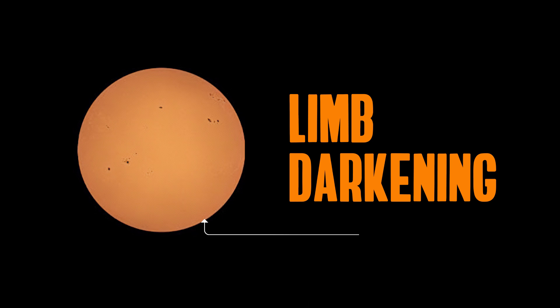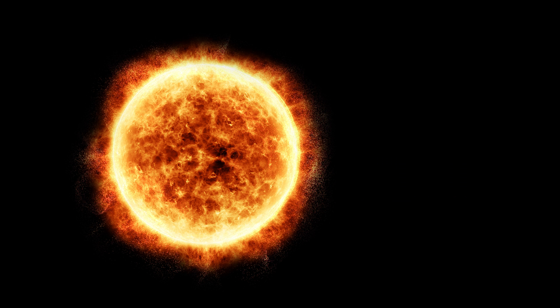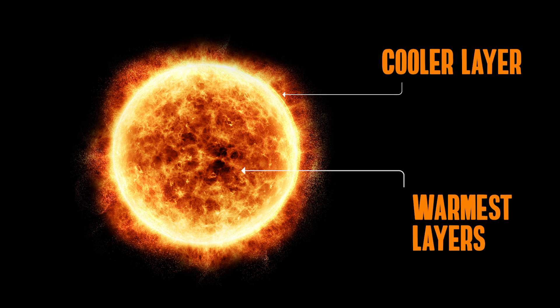At the center of the solar disc, an observer sees the deepest, warmest layers that emit the most light. But at the limb, it's only the upper, cooler layers that produce light, so less light can be seen.